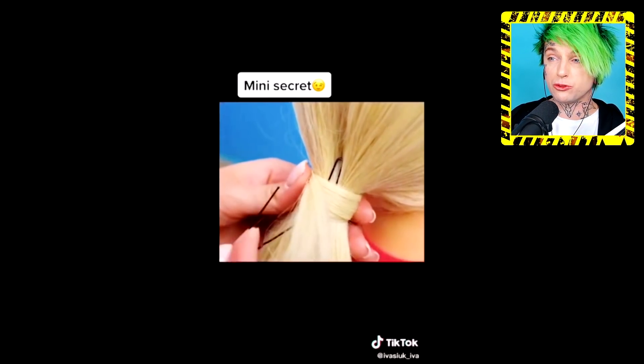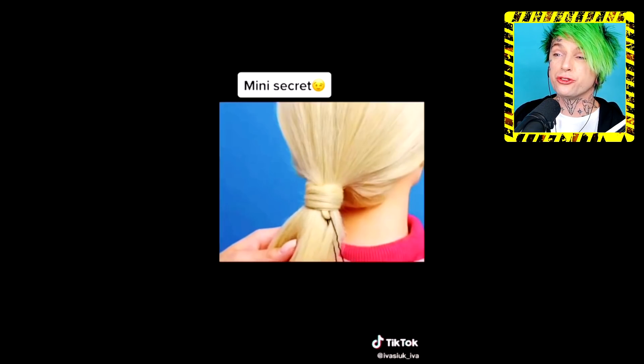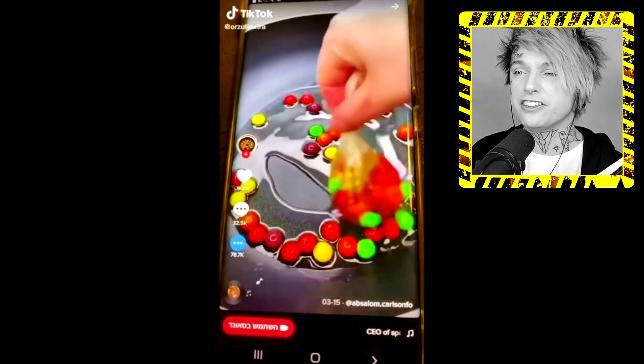So a mini secret — not just a normal secret, but actually a mini secret. Feed your hair through a bobby pin? Use a bobby pin? Did they just tie their hair in a knot? I think they tied their hair in a knot.